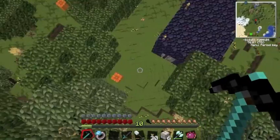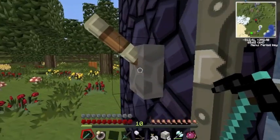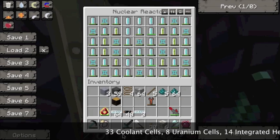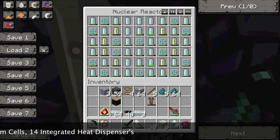I'm going to show you two. This is my reactor here — it's a full reactor, as in there are chambers all the way around it. It has 8 uranium cells in it. You'll need 33 coolant cells and 14 integrated heat dispensers too. That's on the screen if you missed that.